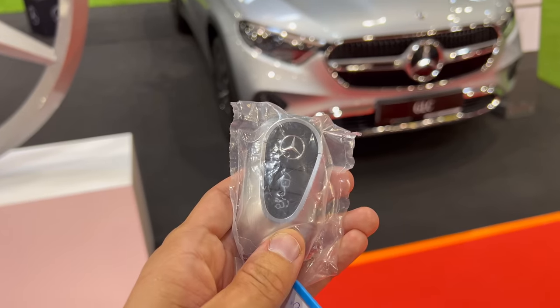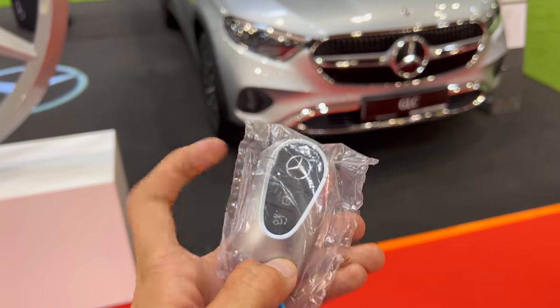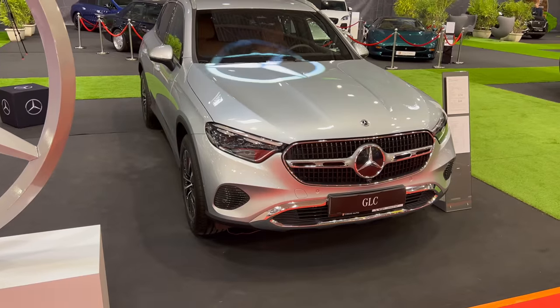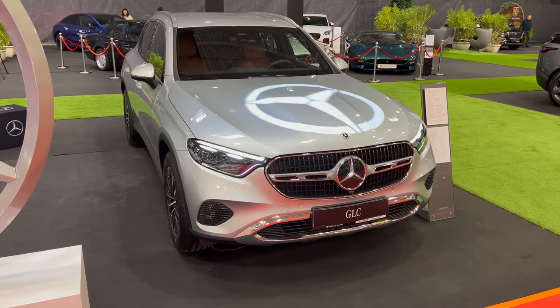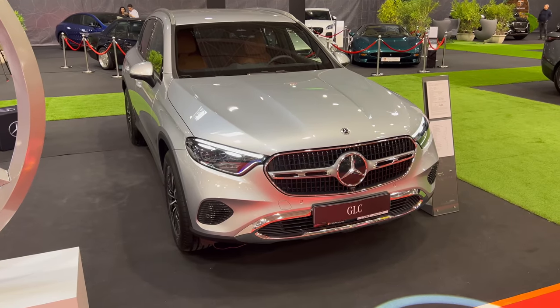This is the key from the S-Class — you get lock, unlock, and open the cargo. It's wrapped in plastic as the car hasn't been sold yet. You can unlock the car and see the LED lights. There's also a gimmick on the rear I'm going to show you.